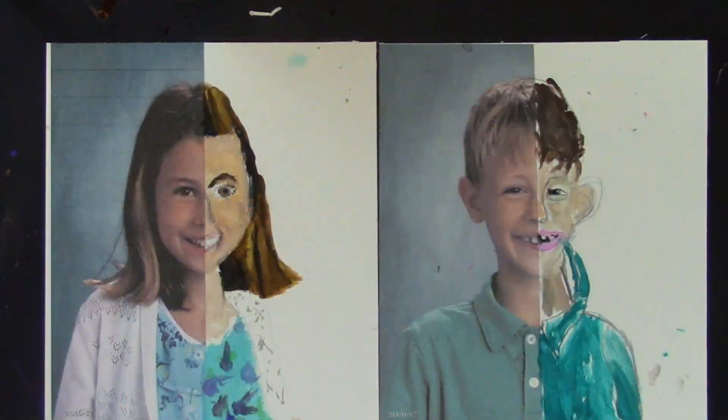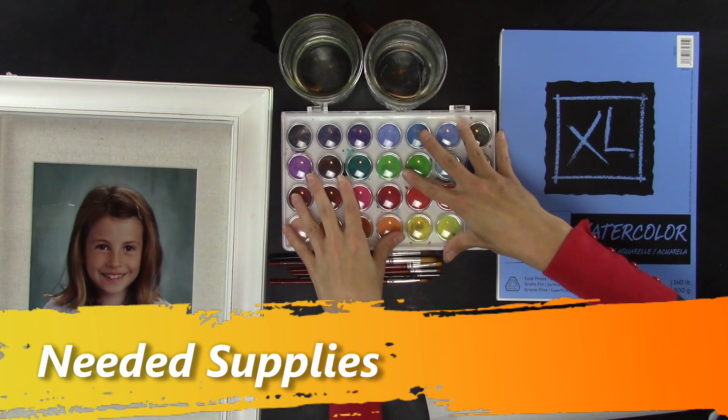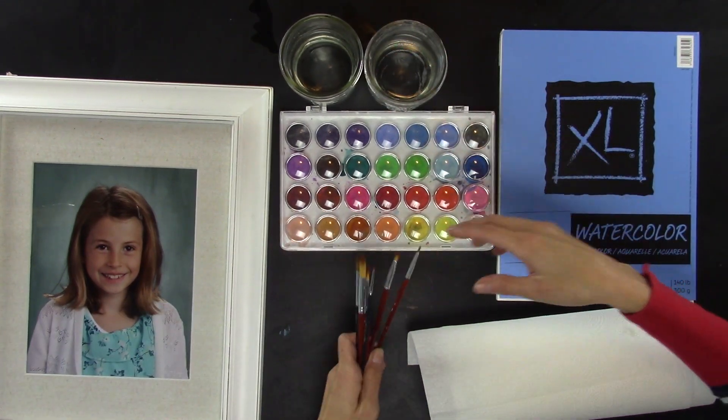So today we are going to learn how to make our own self-portraits like Rembrandt. Let's be creative! You're going to need watercolor paints, a jar of water, and a variety of brushes.